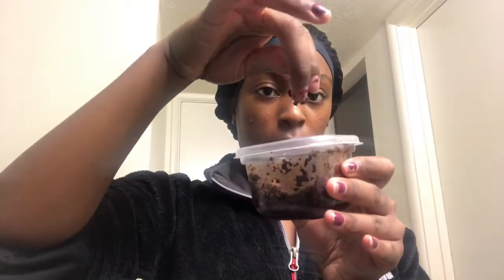Alright guys, here you can see my container of coffee scrub — it really does smell good, it's just coffee and coconut oil. The oil isn't a strong scent but it can be. I'm applying it to my face and I moved the camera a bit so you guys can see. I'm in the bathroom and I didn't want to waste too much around the sink, so I stayed over the sink to rinse it down easier.